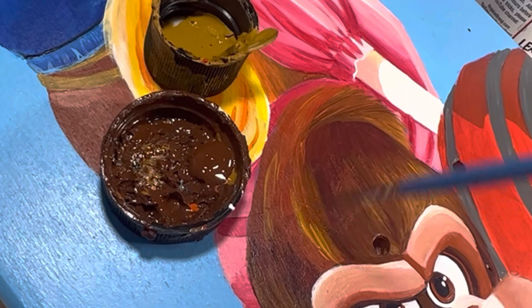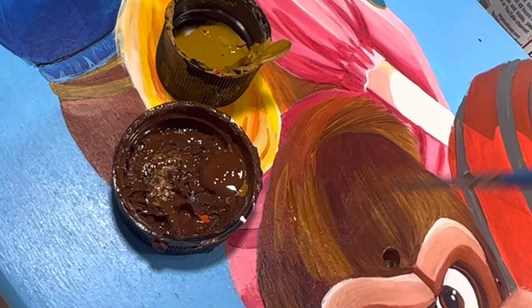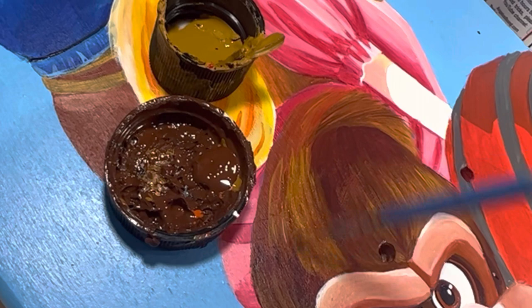This brush is a Princeton Select size 18 short liner. I'm using it to do some of the finer hairs all over Donkey Kong's fur. I am also using the colors from Angelus Direct — they are much thinner and can create much better details.